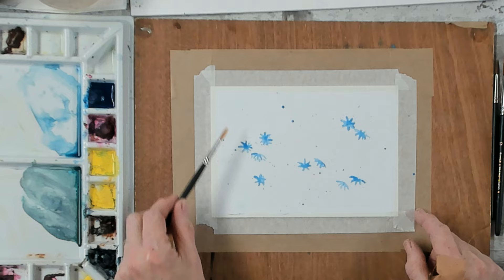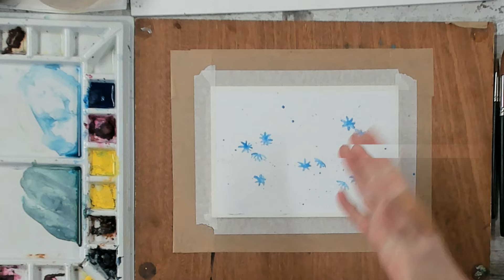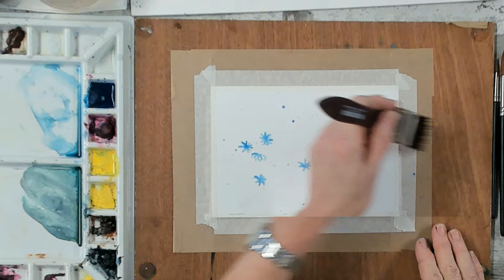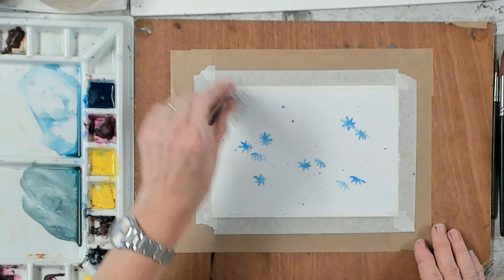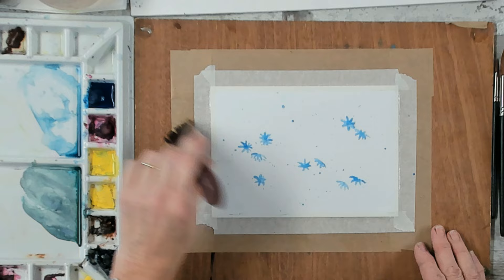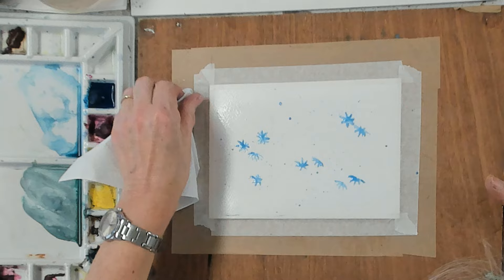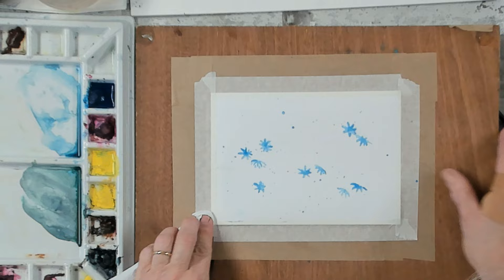We're ready to start painting. Take some clean water — make sure your masking fluid is fully dry; I usually dry it with a hair dryer to speed things up. Apply a liberal coating of water over your paper, going over it a couple of times to make sure it's nicely covered. You should have a nice shine to your paper when you're finished. I'm going to tilt my board up to show you the shine.